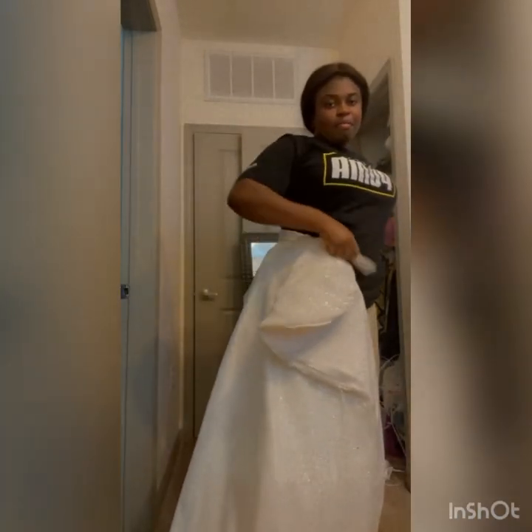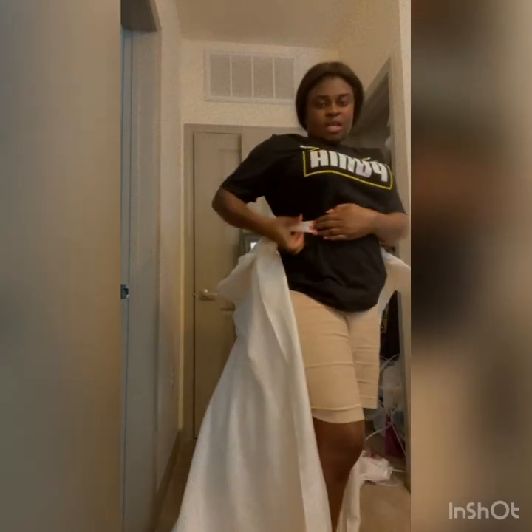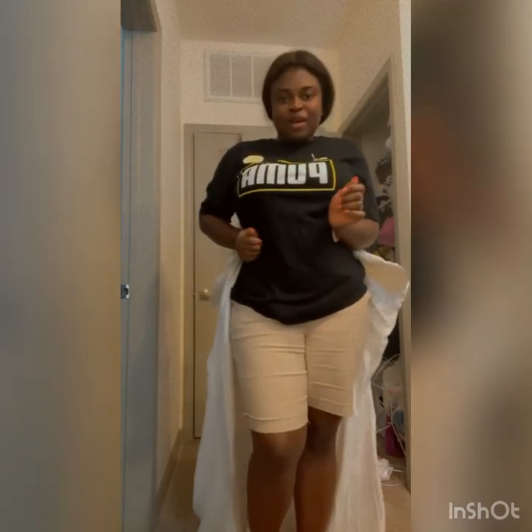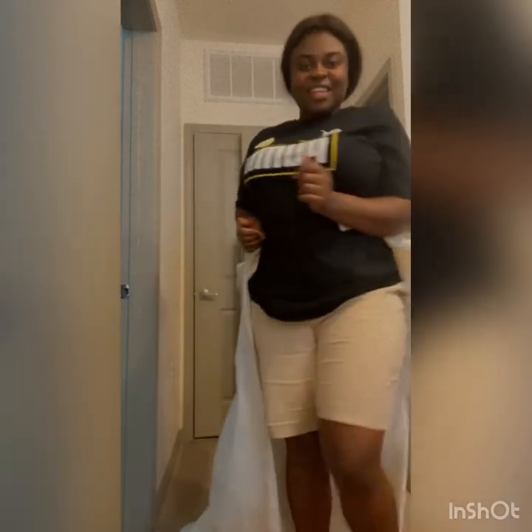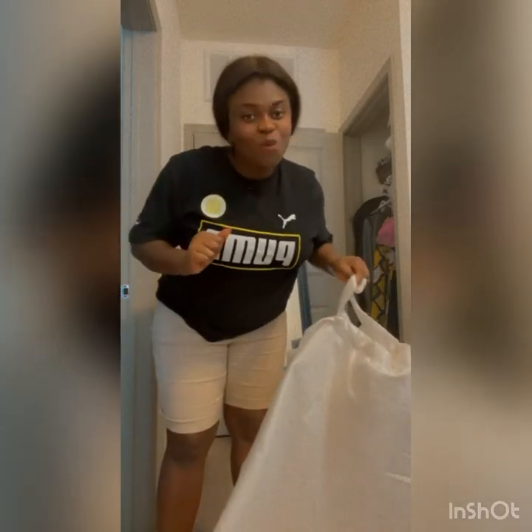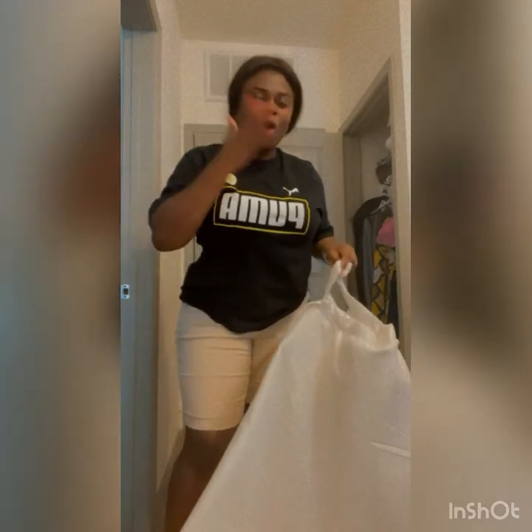Here you have your skirt and train with a petticoat inside. There's a snap on to secure and hold it. Thanks for watching, and until next time, stay fabulous.